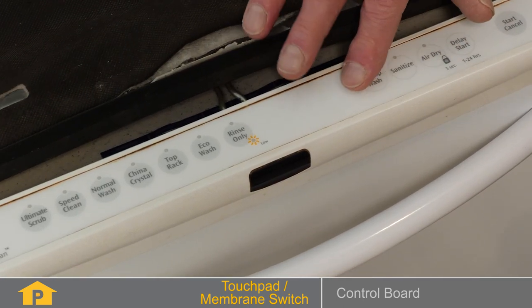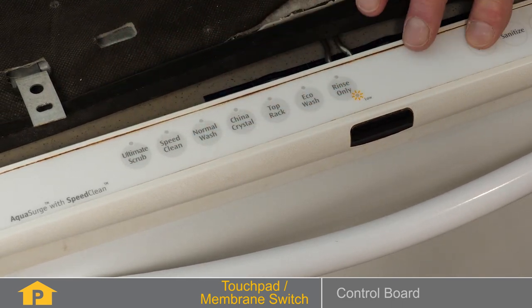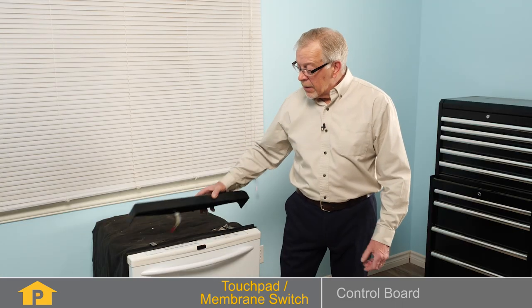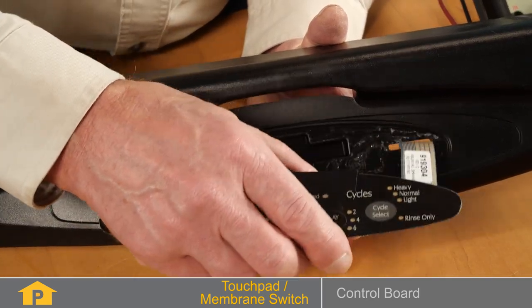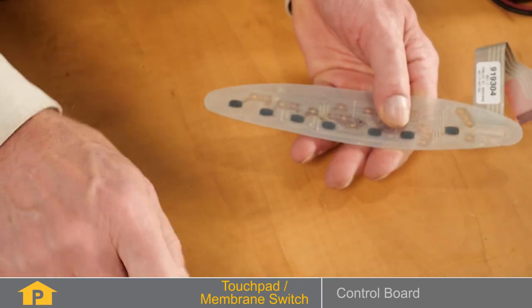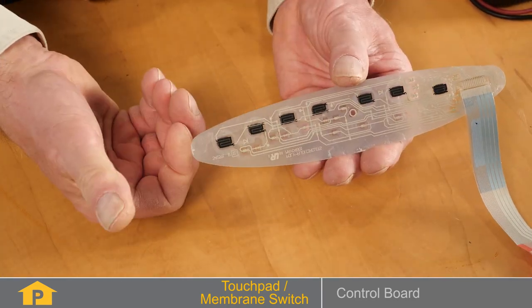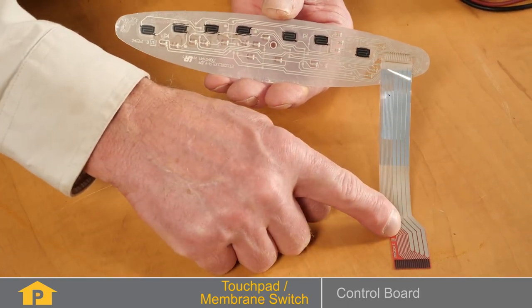The most common reason for the buttons on your dishwasher not to work is the actual touchpad or membrane switch. Most modern dishwashers use a touchpad to signal the control board of the functions that it wants to perform. The touchpad is normally a membrane switch style, which is basically two pieces of mylar film with a conductive paint on each side. When you depress the button, you make contact between those two surfaces and create a signal to the control board.